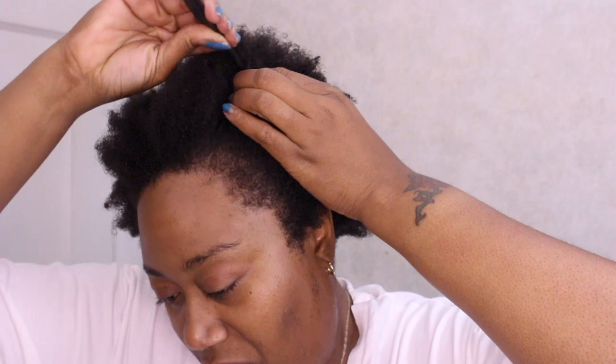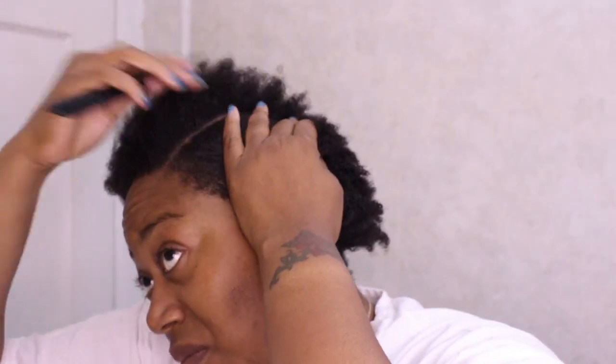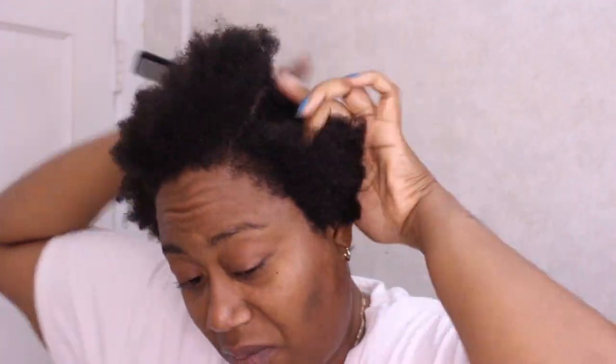I'm going to part from the front to the back on each side to get my section prepared for my flat twist. Now I'm not the best at parting, but I do the best that I can.